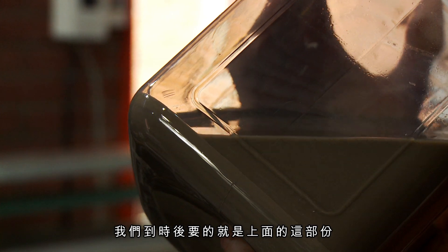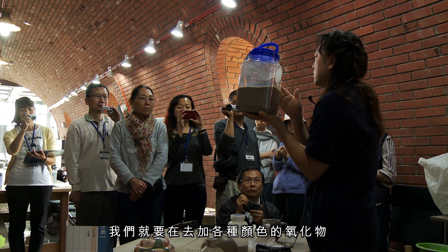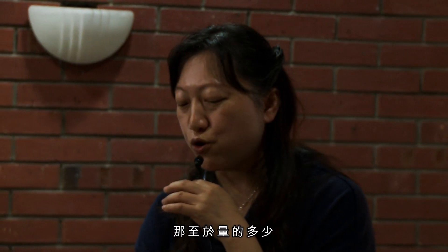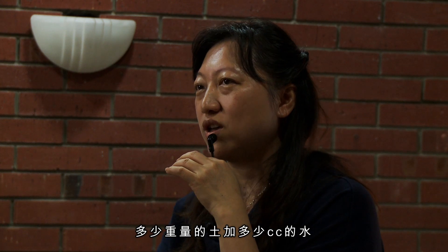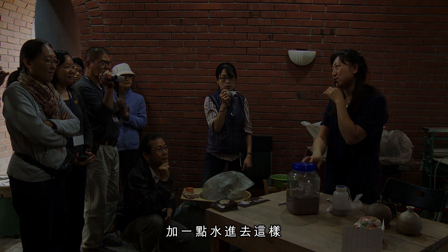把上面細泥漿倒出來之後，我們就要再去加各種顏色的氧化物，讓它變成各種不同的顏色。至於量的多少，其實沒有辦法說多少CC加多少水，就是憑感覺，覺得好像還太濃再加一點水進去這樣。